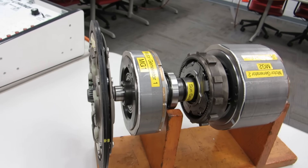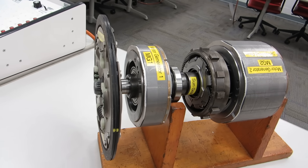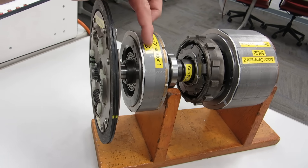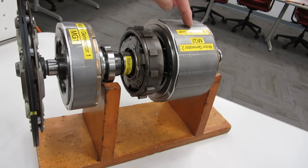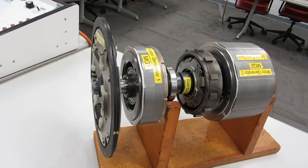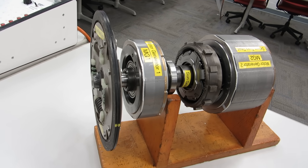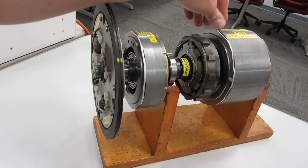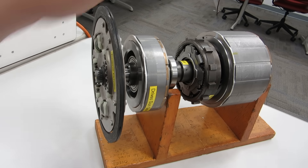These two electric motors are inside the transaxle. They are permanent magnet electric motors with very strong magnets inside. The stator coils that these motors go inside of produce an electromagnetic field that pulls the motors around to propel the vehicle.